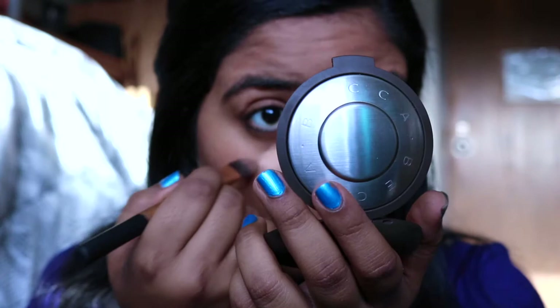Moving on to concealer, I'm going to be taking the Master Conceal by Maybelline and I'm going to be using my Real Techniques Pointed Foundation Brush to apply this. I'm going to apply it under my eyes, my nose, my cupid's bow, and under my contour lines.